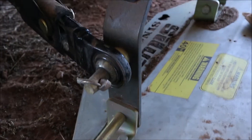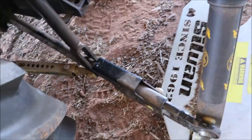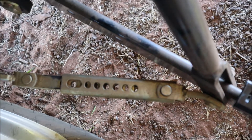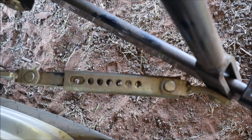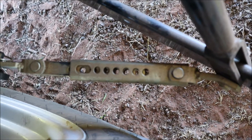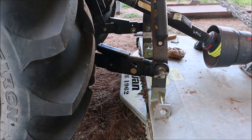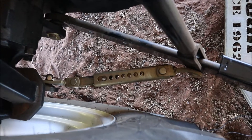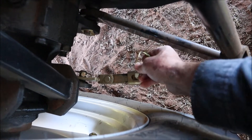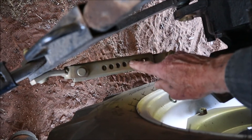Our next task is to reverse the tractor a little bit so that these adjustments lock. Once locked, we find the appropriate hole to put a pin in to lock against side-to-side movement, so the slasher doesn't touch the tires when you're driving. It's important to use the same hole on each side so that the implement sits square on the tractor — this one is three holes from the end, so I'll do the same on the other side.